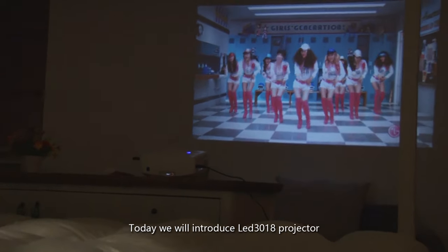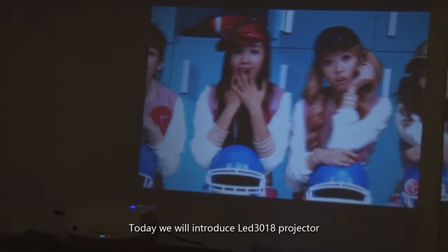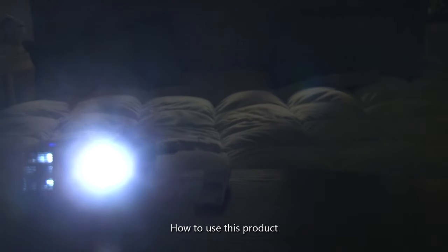Today we will introduce the LED 3018 projector and how to use this product.